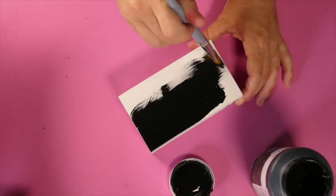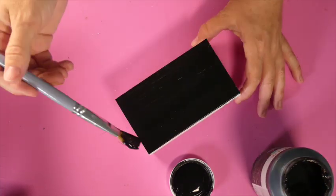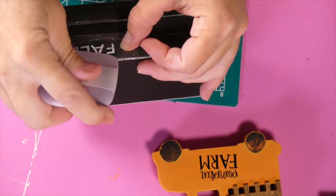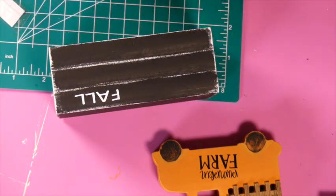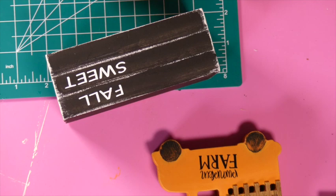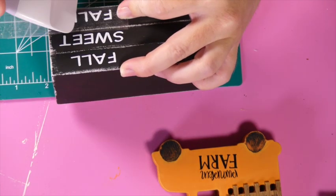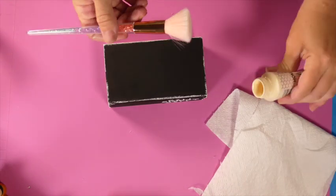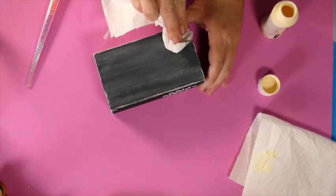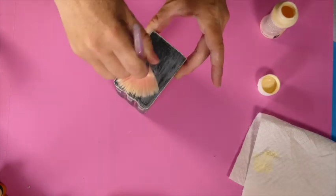I took this book stack and decided to paint it black. I gave it a good coat of Waverly chalk paint in the color ink and distressed it. Then I cut out 'Fall Sweet Fall' using my Cricut — though Dollar Tree also has stickers and stencils you can use, so you do not need a Cricut at all. I'm just distressing the black parts a little to dull them down with some white wax.